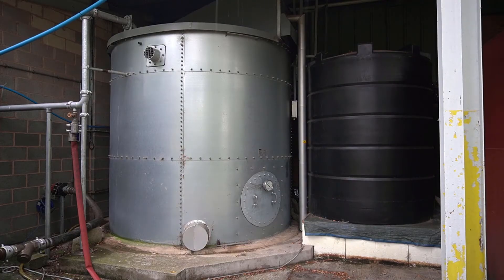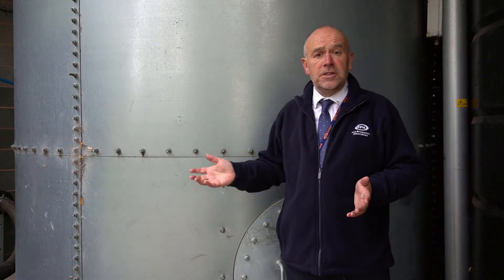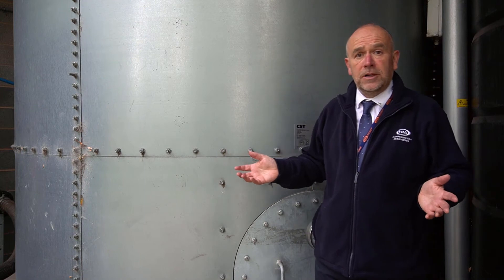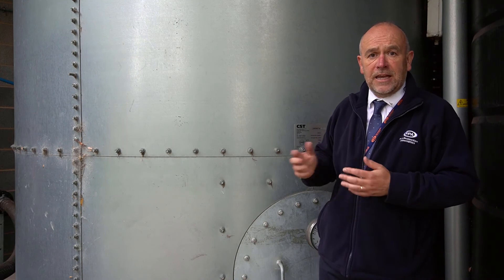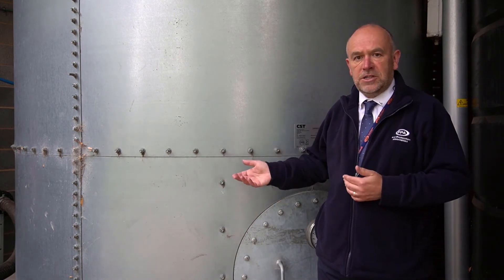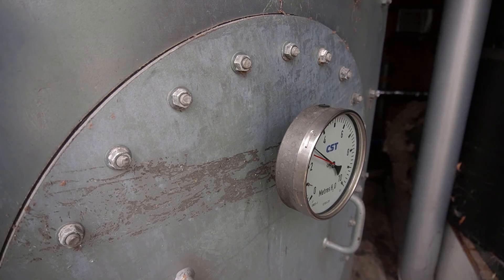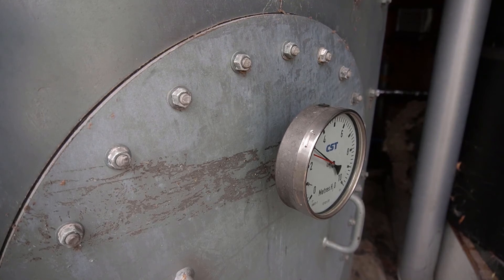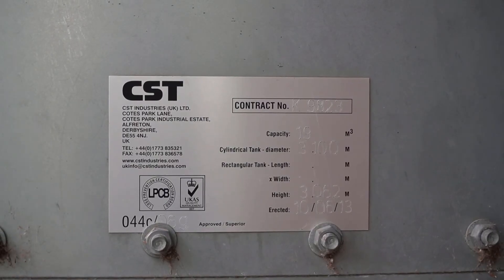This is our sprinkler tank. It's a purpose-built LPCB approved sprinkler tank of 19 cubic meters, so it's slightly smaller than a normal sprinkler tank, but we've had it built so that you can see all the ancillary fittings and get experience of it. It doesn't just apply if you're an installer or a maintainer - if you're a designer, by having this here you can see what you actually need to put on the tank and the amount of space that it takes up. Our particular tank is a modern tank with the demand way at the base. We've got the contents gauge and the nameplate here which tells you the capacity, the diameter and everything else.